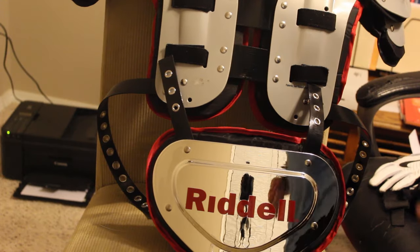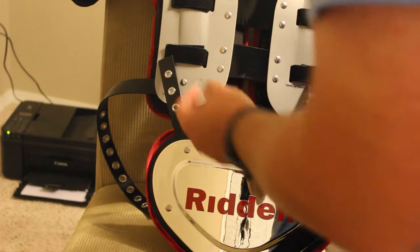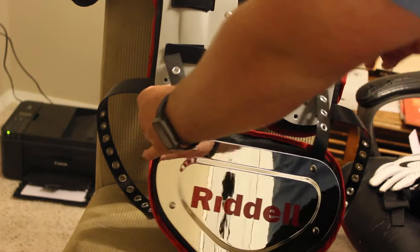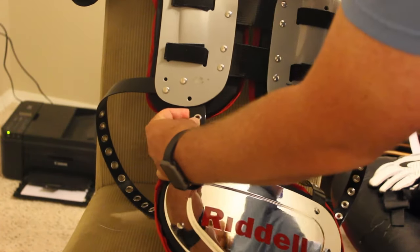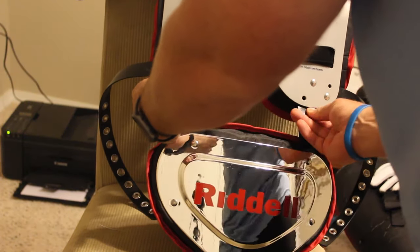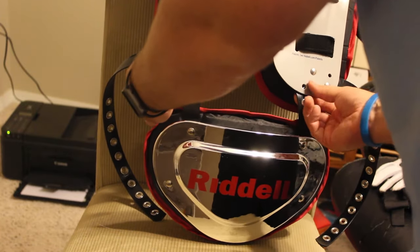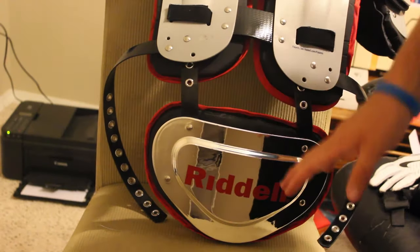The next step is to place our hardware off to the side and get our back plate aligned how we want it. I decided to put the back plate through the second slot on the back plate, so it will kind of sit like this — not all the way up to the third one. I feel this will be the best placement for it.